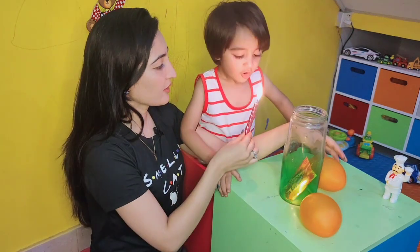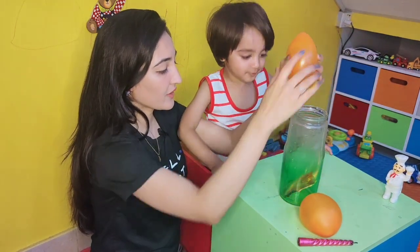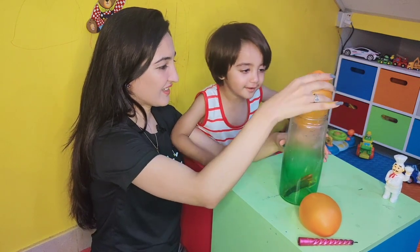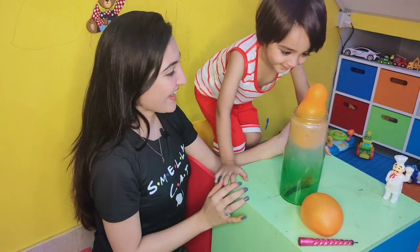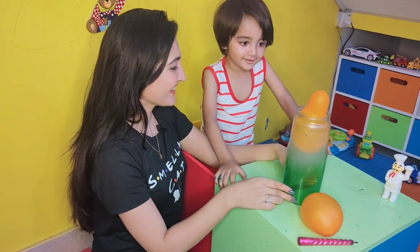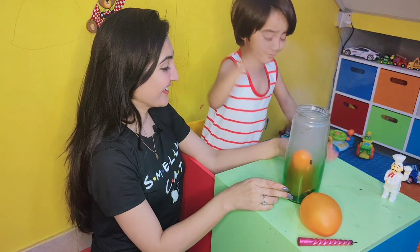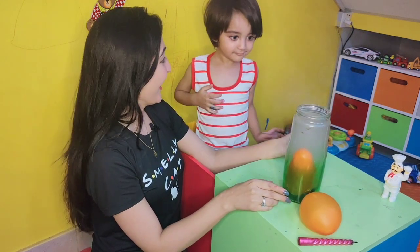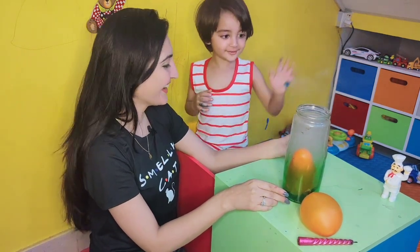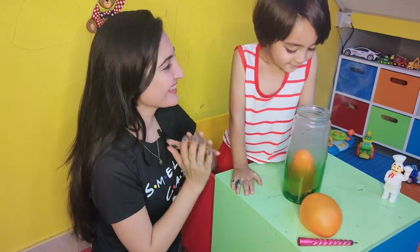When you first set the balloon on the top of the jug, the air pressure outside and inside the jug is the same. But when you put the fire, the air inside gets burnt and is heated by the fire, which rises and pushes its way out of the jug. This causes the balloon to wiggle, and it goes inside.